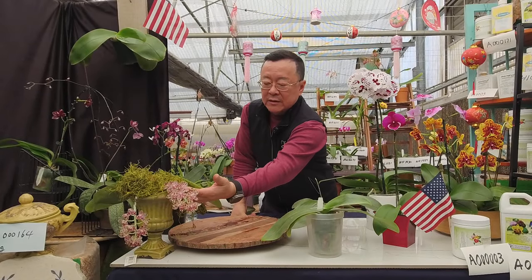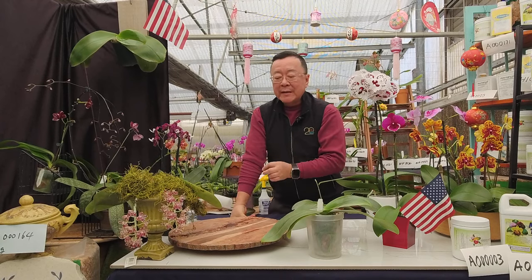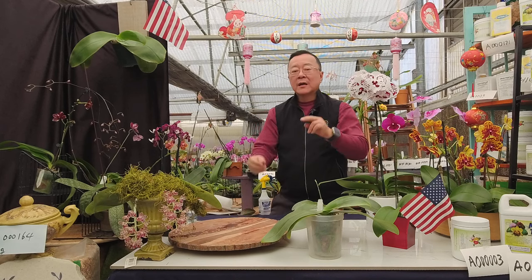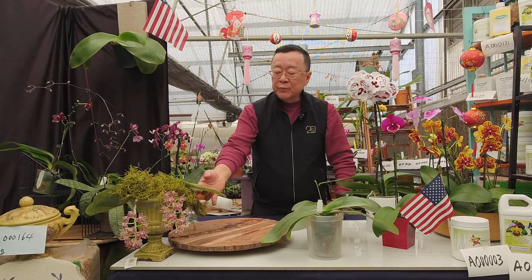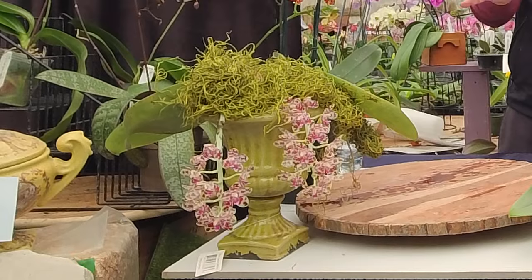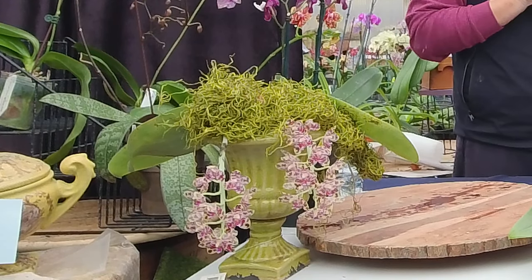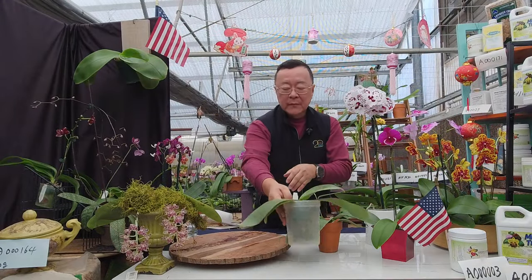Even though it's a small flower that would never win an award, it has the true DNA of the diploid Phalaenopsis gigantia. This is not improved for big flower color form, but it is as wild as you can get — the color form you would see if you went to the jungles of Borneo. Gigantia got its name from the leaf — they have wider leaves.